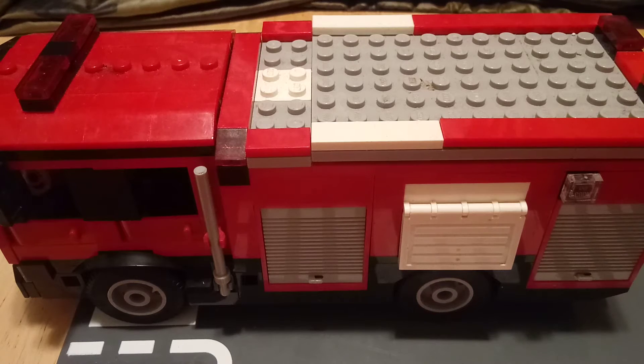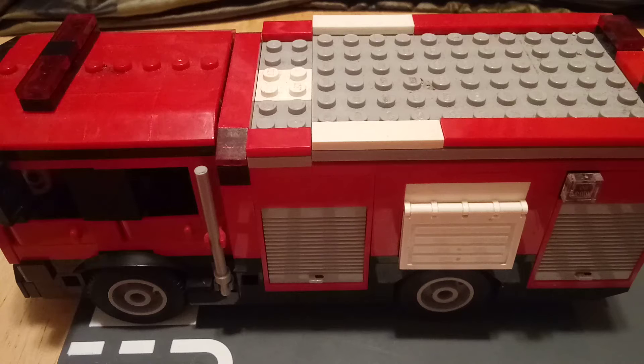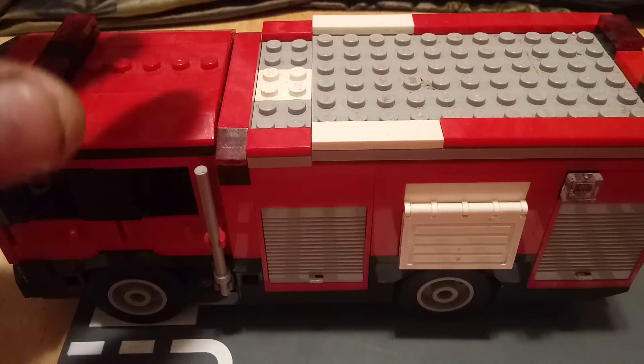What's up everybody out there in YouTube land. I would like to give a shout out to average student for requesting this video, because he requested that I did a video on the heavy rescue that I turned the Goody fire truck into.